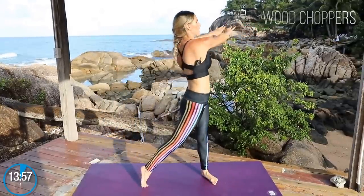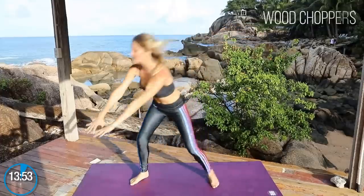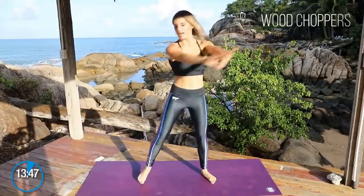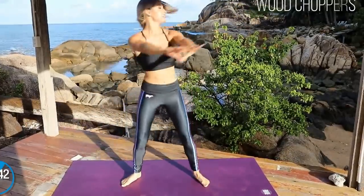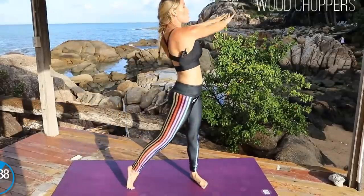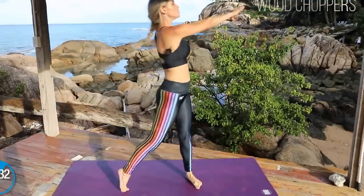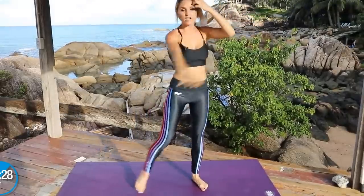Now, eighty percent of your results is going to be down to nutrition and twenty percent is fitness. So if you haven't got your nutrition sorted, that's what's gonna make the biggest difference. Let's keep it going — squeezing up and down. Make sure you're breathing the whole time; that gets oxygen to our muscles so we can work out. Let's keep squeezing — three, two, and one, all the way up.